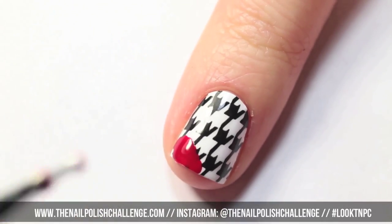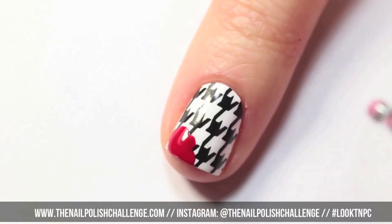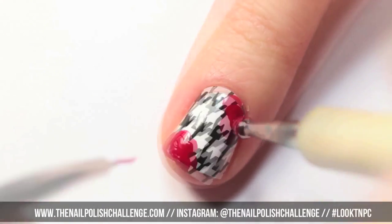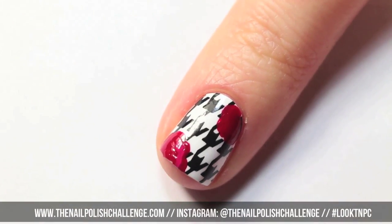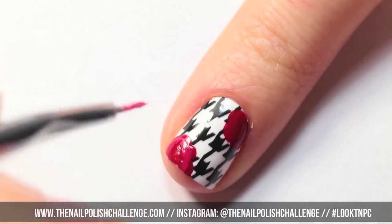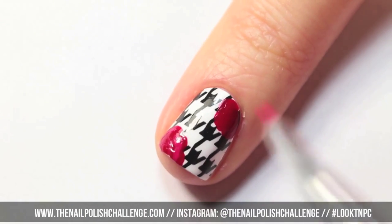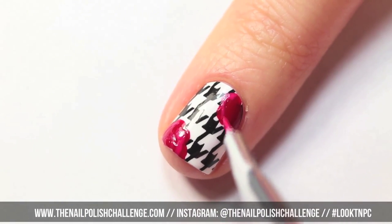Then take a red nail polish and a dotting tool and start creating the base of your flowers. Use a nail art brush and a lighter pink to start filling in the details of your flower. I mixed the red with the lightest pink that I'm going to be using in this manicure.